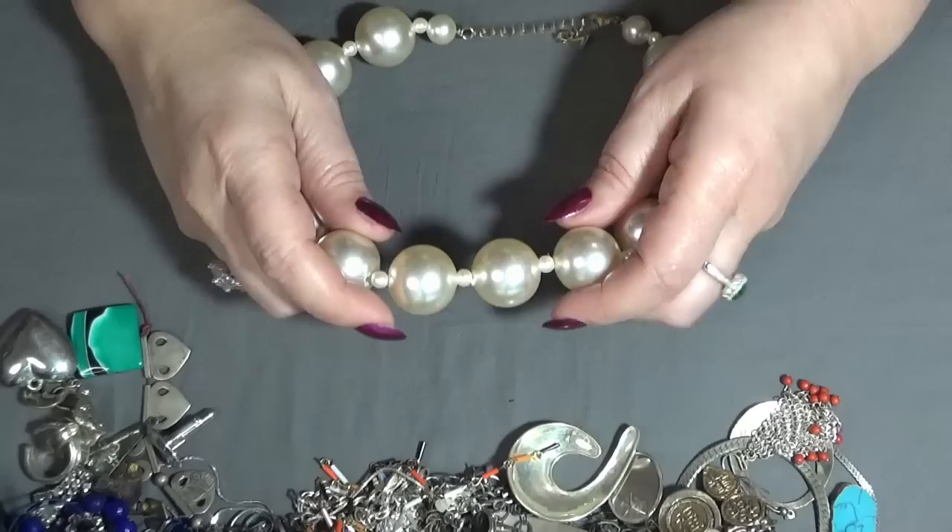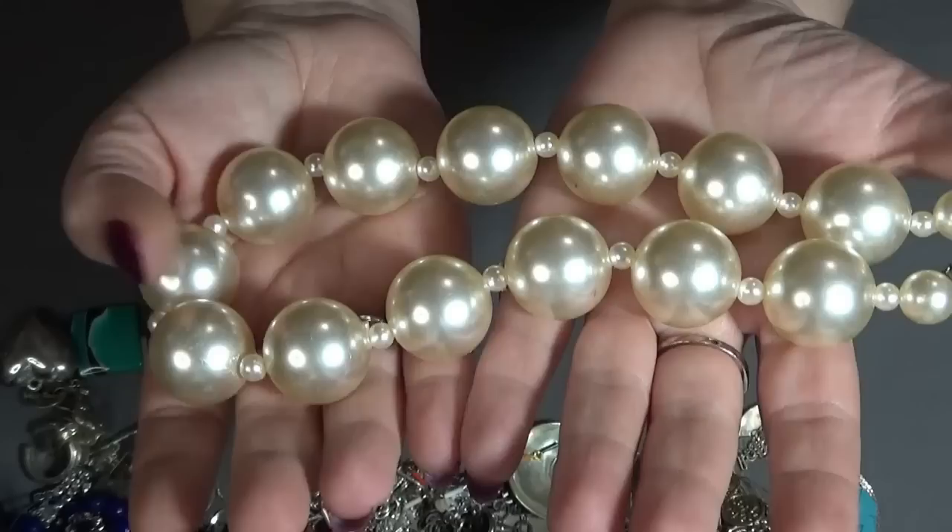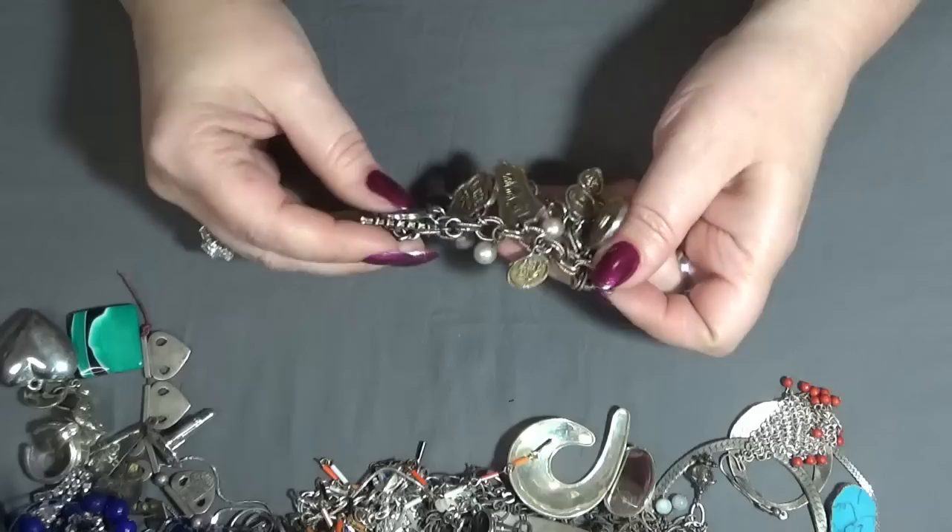This one is a cool necklace — got some four big pearls. I love this one — it's very chic, unique. I like the size of the beads.